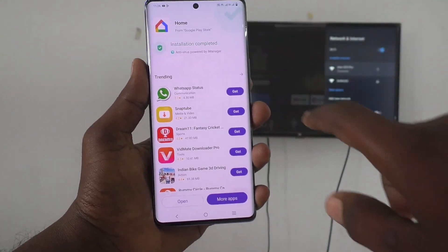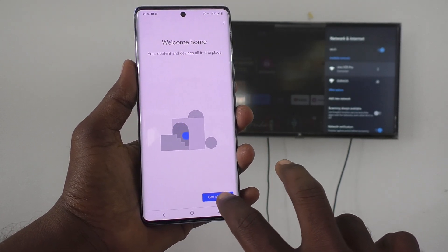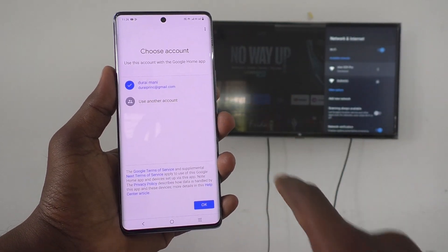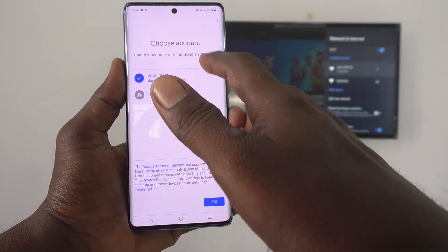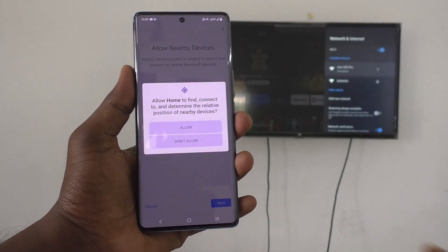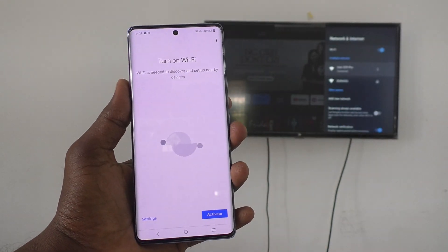Now open the Google Home app. Click on Open and Google Home app will launch. Follow the on-screen instructions: click Get Started, then Next, view permissions, and select your email ID. If you have more than one email ID associated with your phone, all of them will be shown — select one and click OK. Then click Next, give permissions, click Next again, and grant location access permissions.